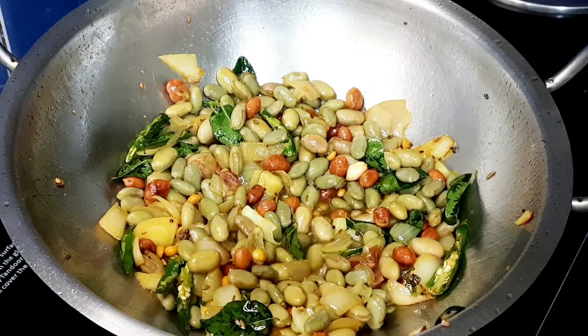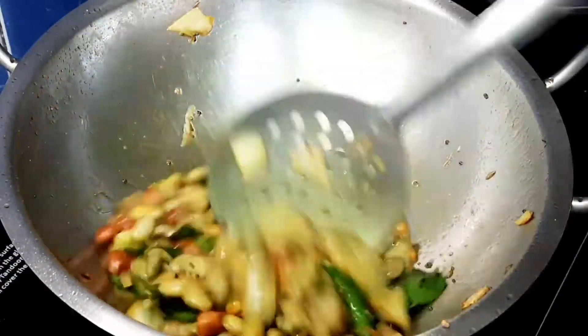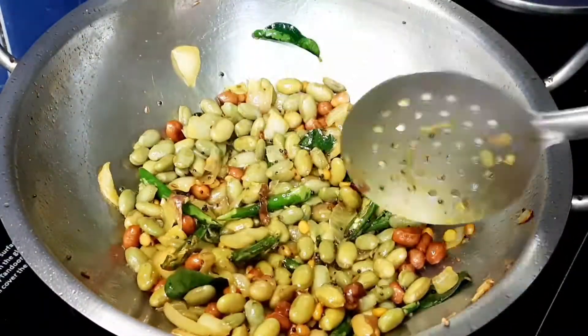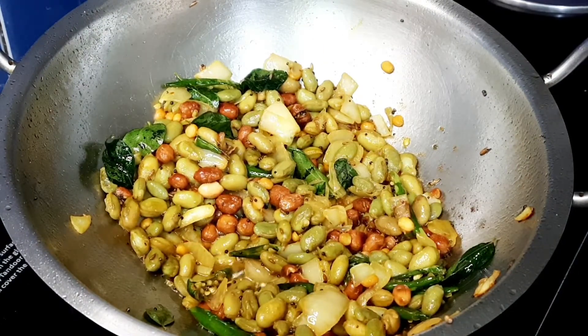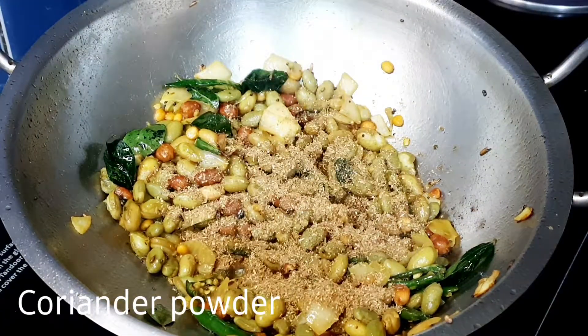Now let's fry it for 2-3 minutes on medium flame. Continue frying on medium flame until done.